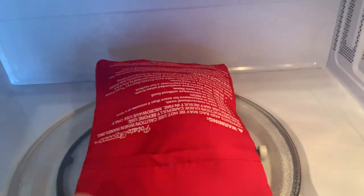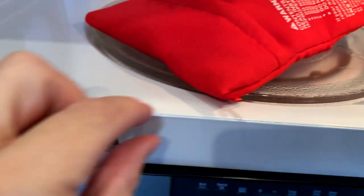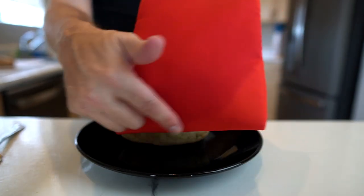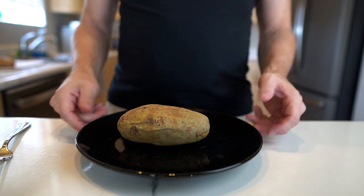I hear a sizzling. The bag is pretty hot — I'm just going to grab it by this little strap right here. It's pretty warm. The back of the bag actually has moisture — you can see a wet spot covering most of the bottom of it. I'm just going to let this rest for a minute and then we're going to open it up.